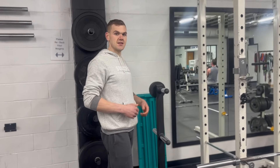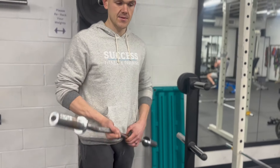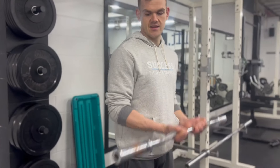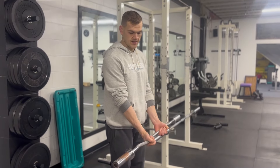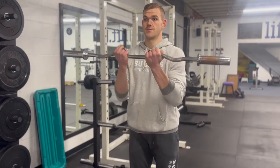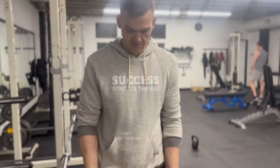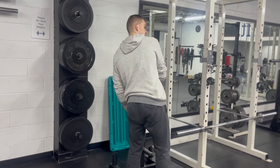I would say one that's probably even more commonly used than that is going to be an EZ curl bar — the way they spell it out is literally just E and Z. These are kind of sweet because this one specifically that we have — and they're all different, so ask your gym — this one's 15 pounds. The nice thing about it is for bicep curls, for example, it's a lot easier on your wrist if you don't need to be in a fully supinated position. You can have a little bit of a curve. You've got different curves — some will have even more. Love that one for a lot of arm stuff.